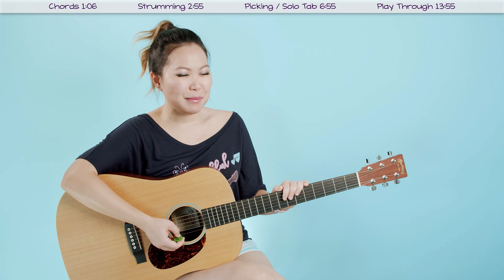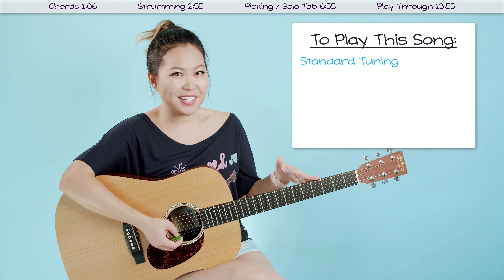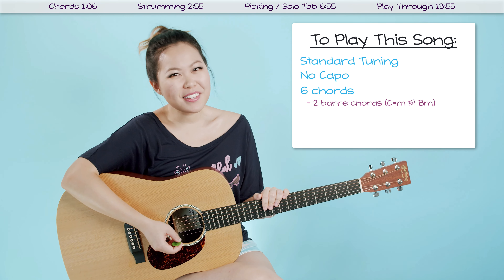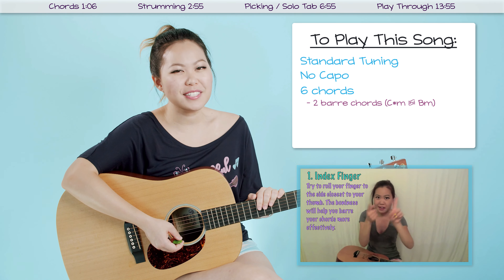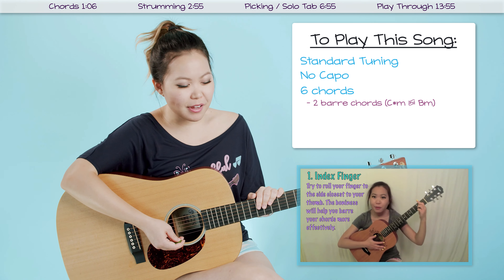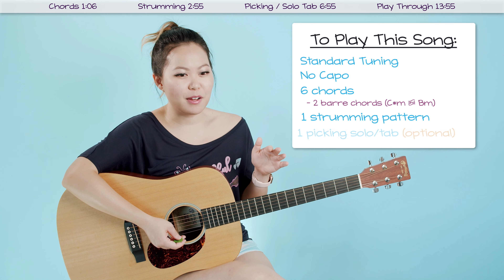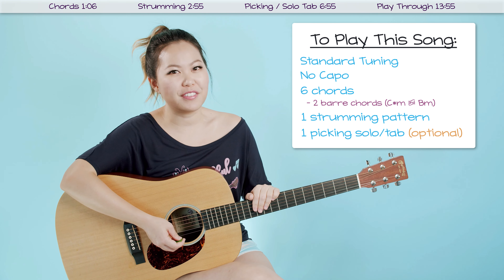So this song is going to be pretty beginner friendly. Make sure to have your guitar in standard tuning to play it in the original key, and you do not need a capo for this song. We have six chords to play through, two of them are bar chords. If you're struggling with those, check out my tutorial on how to practice bar chords, including exercises and tips and tricks. Beyond that, we also only have one strumming pattern for the whole song, so it's super simple. And I'm also going to teach you the picking pattern for that solo line at the beginning and end of the theme song.